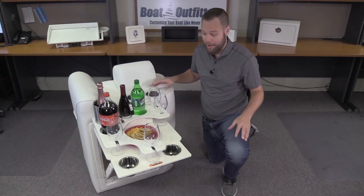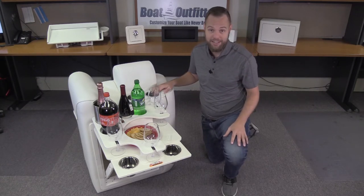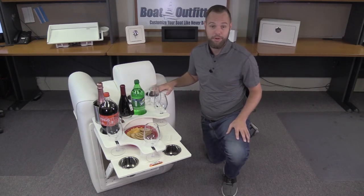The coolest part about all this is it mounts in the back of a pontoon lounge backrest seat, which typically is unused space and now has the opportunity to be the best part of the boat.